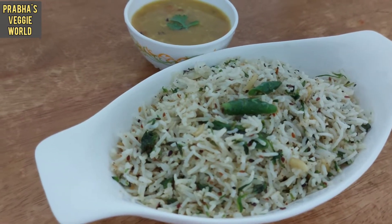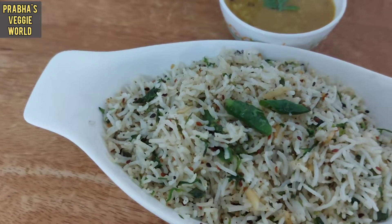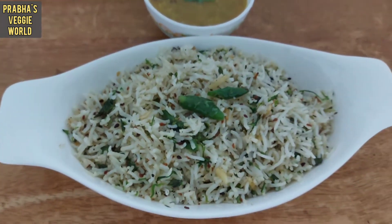Hi everyone, hello everyone. This is a rice item — flavorful and variety. This is also a mixed herbs rice.